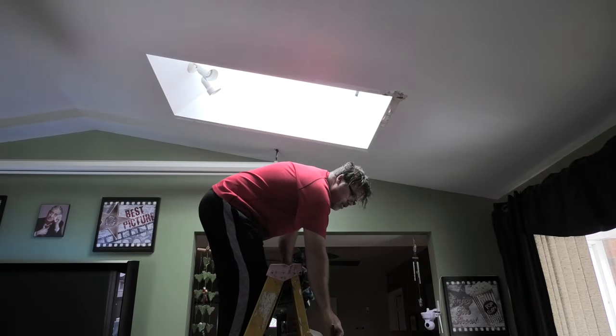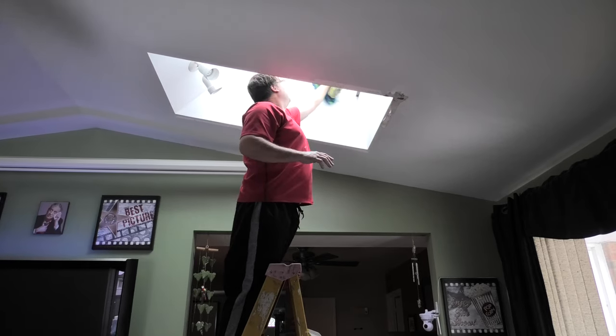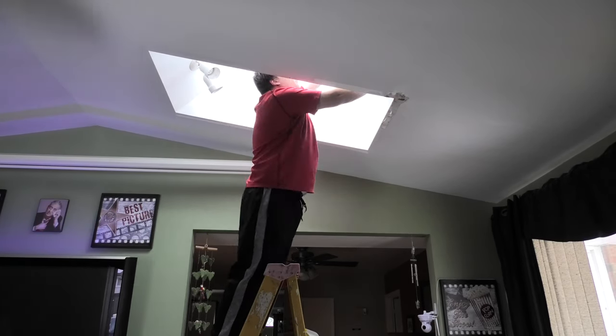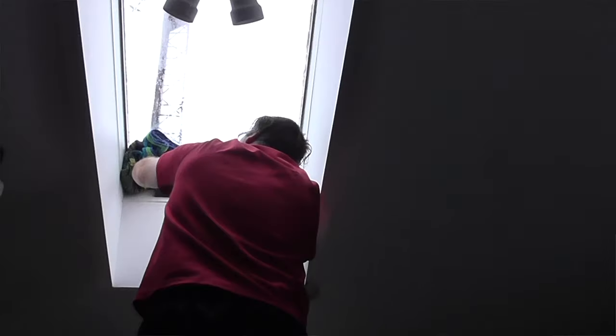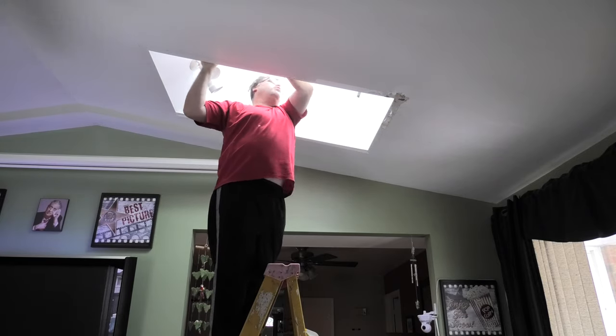What I want to do now is drop this down, and we're going to wipe it off because it's just caulking everything right over. So we get this all dried off — make sure you get it all dried off. This is the only way to really fix them.